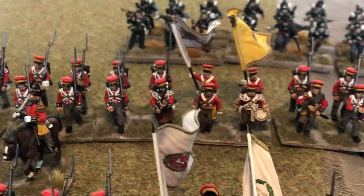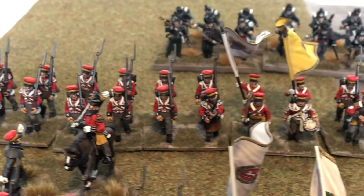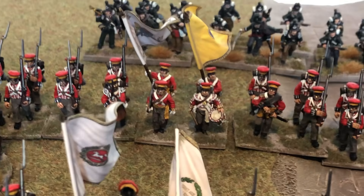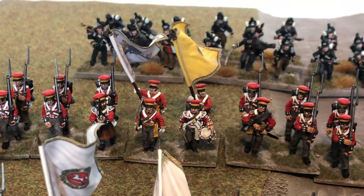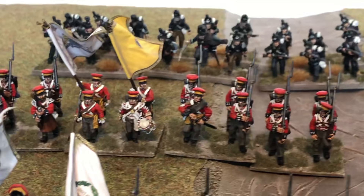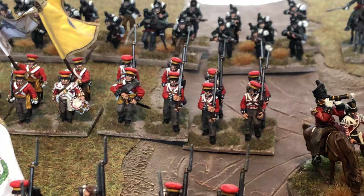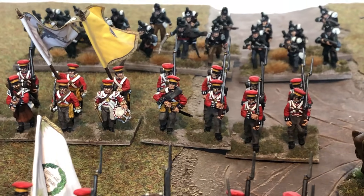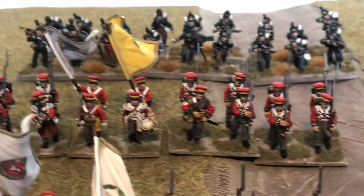Behind them there's another Hanoverian unit — again Warlord Games plastics, apart from the command stand in the middle: two standard bearers, officer and drummer, all Perry metals. I quite enjoy painting the Hanoverian figures, and the Warlord Games figures are actually quite easy to paint as well.